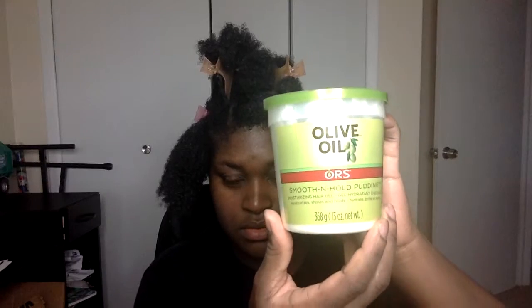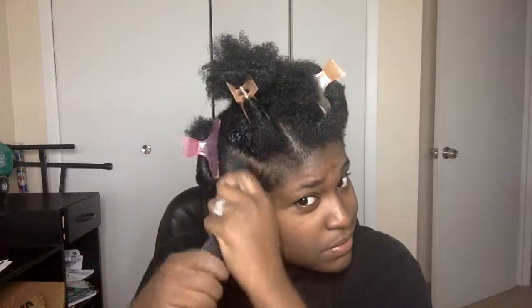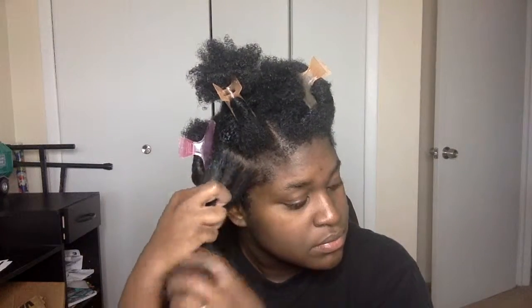For my cream moisturizer, I'm going to use ORS Olive Oil Smooth and Whole Pudding. This acts as both a moisturizer and a hair gel because it provides moisture and hold. Make sure when you're using this product for twist outs or any other style that you use it after applying oil to your hair, and don't use too much of it because, like any other type of hair gel, it has the potential to cause flakes.